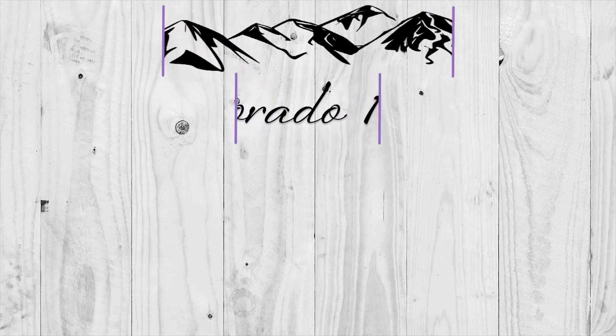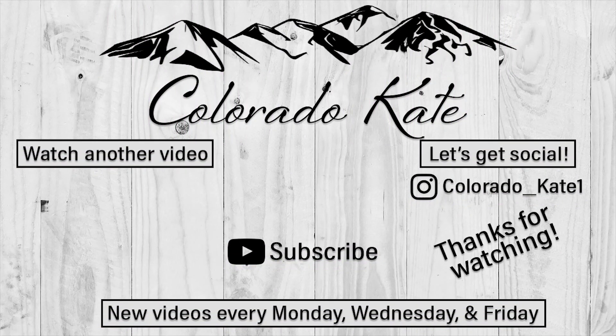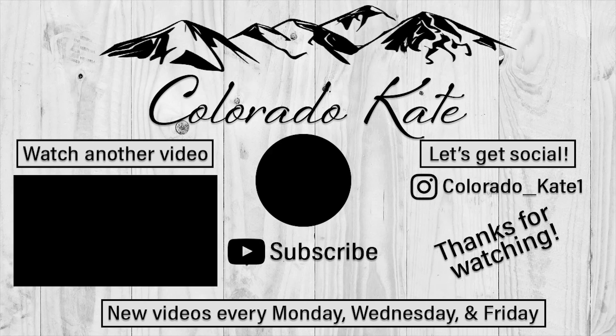I hope you guys enjoyed this video and I will see you guys in my next one. Bye!